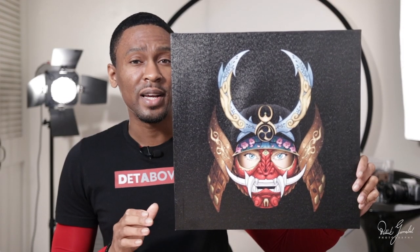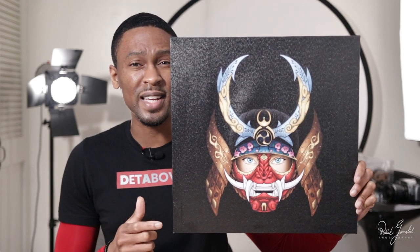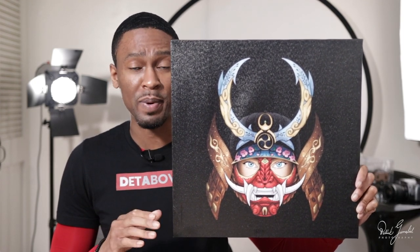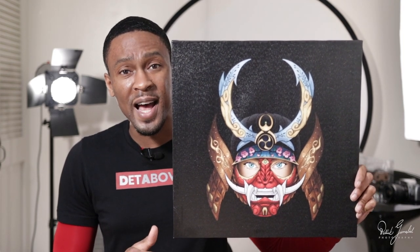What I don't like: I tried my hardest to think of something that I didn't like about this and I just couldn't. It arrived super fast, it was well protected, it looks great, and it surpassed all of my expectations. So really, what's not to like?